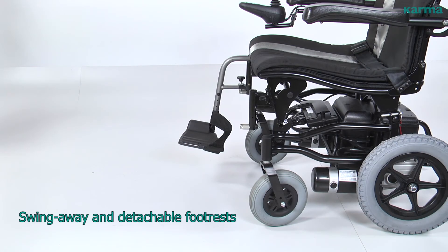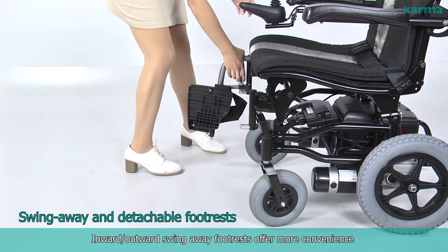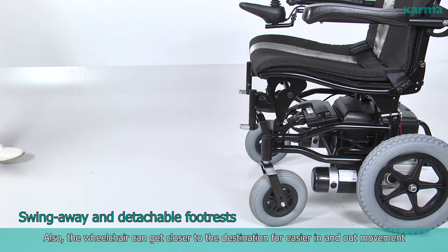Swing Away and Detachable Foot Rests. Inward-outward swing away foot rests offer more convenience when the chair is used in tight areas. Also, the wheelchair can get closer to the destination for easier in-and-out movement.